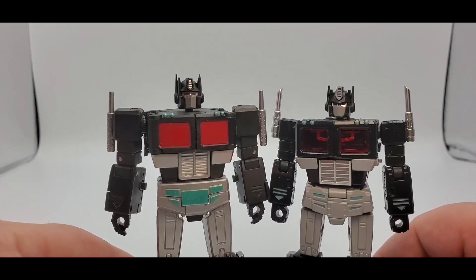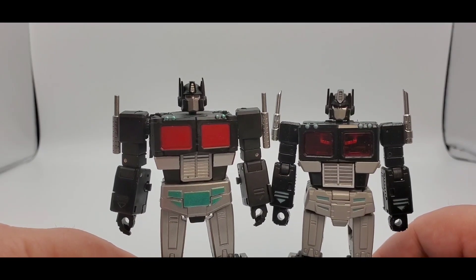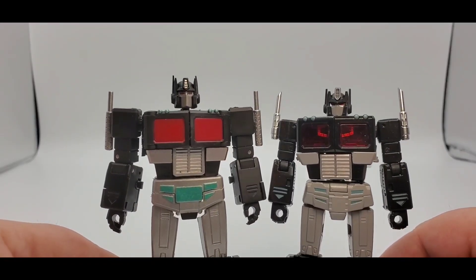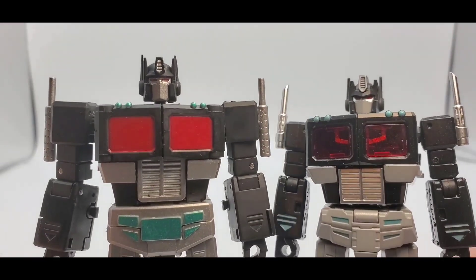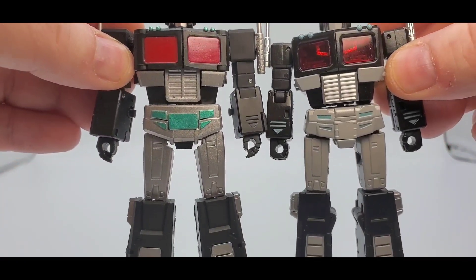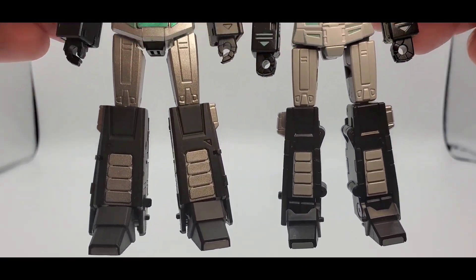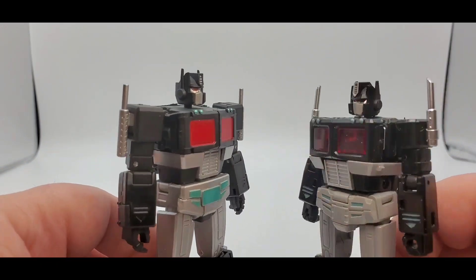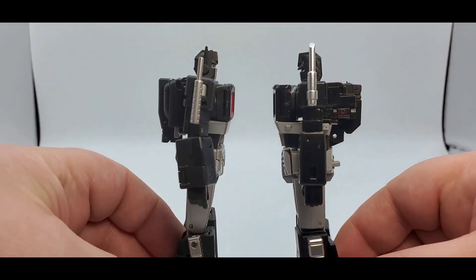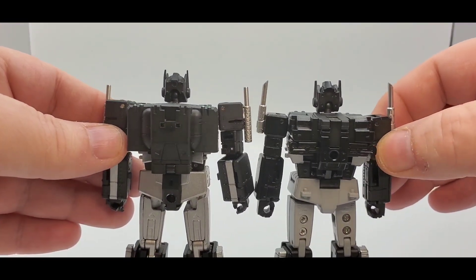There they are together in bot mode, looks really good. New Age is a little smaller than Magic Square — you can tell he's a little taller. Love both head sculpts, they look really good with the nice red eyes. Got the chest, the teal right there, nice legs. Here's the side profile and the backs, which look pretty good too.